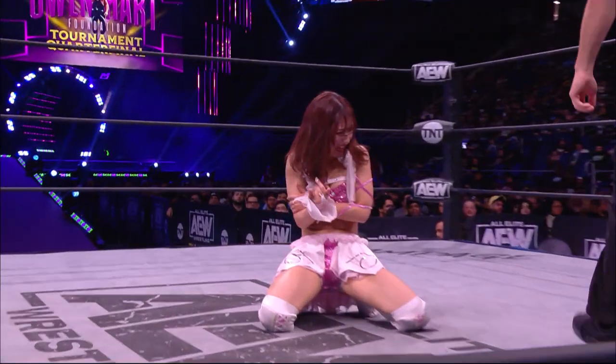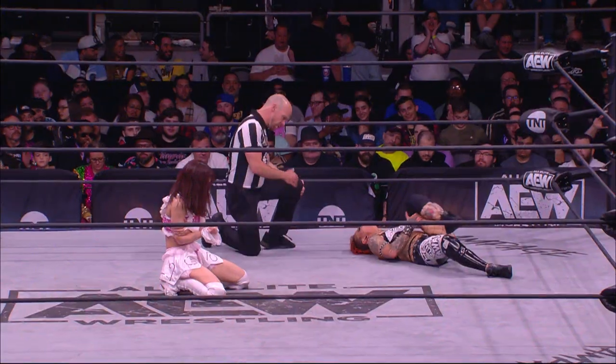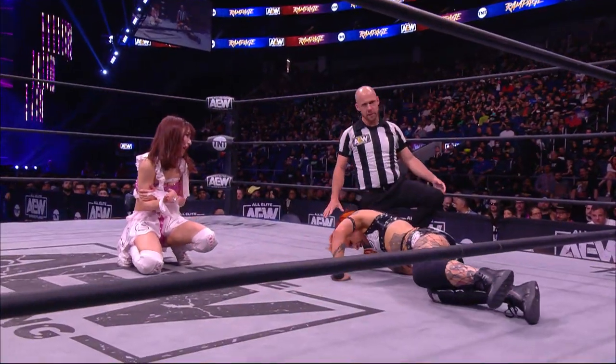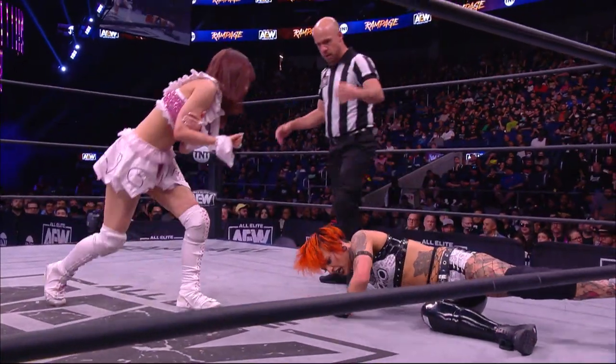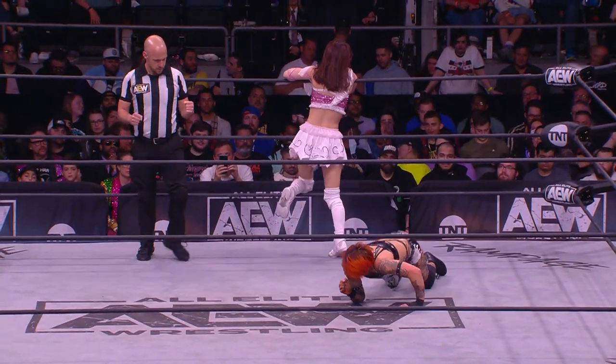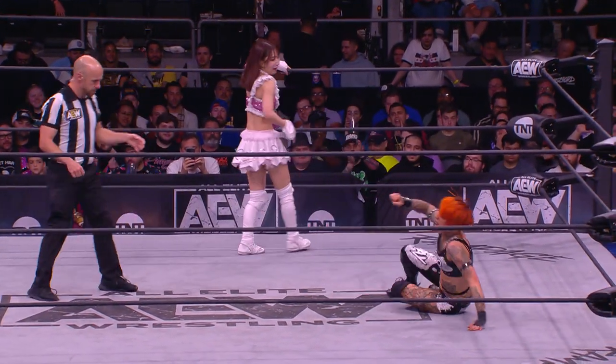That's nice, thanks. It's the sub-headline on the Team Taz Dojo. Ruby Soho, you can see, still trying to work out the kinks in that left knee as Riho capitalizes with a stomp right between the shoulder blades.